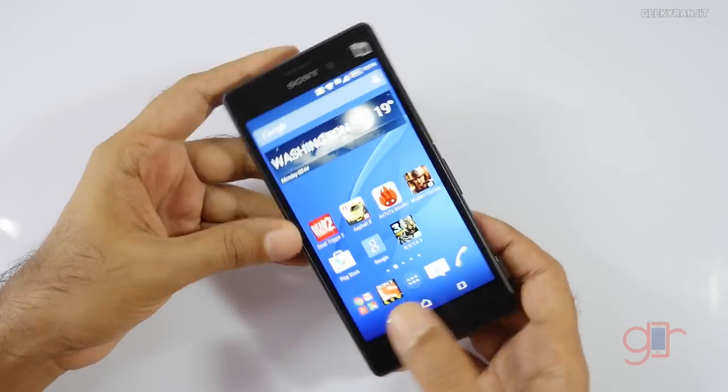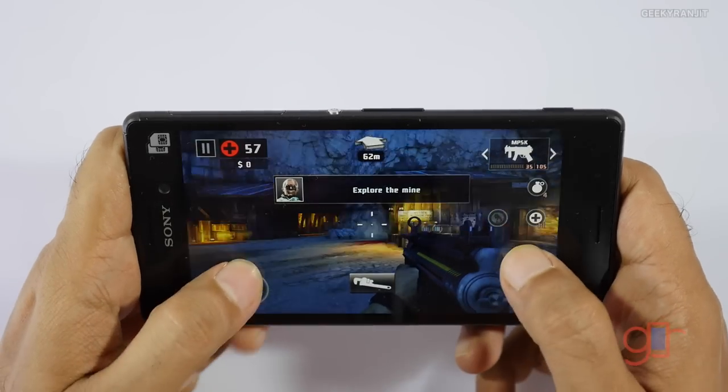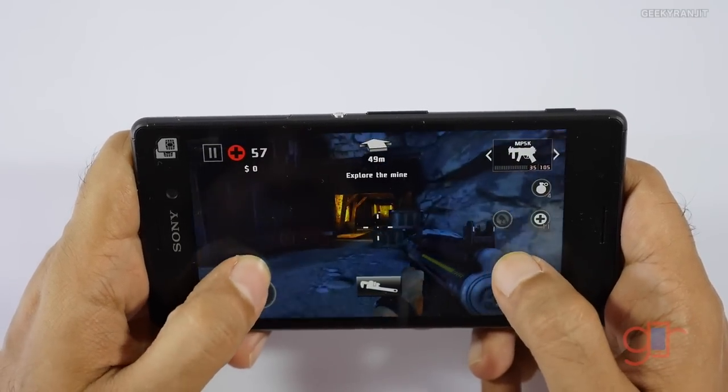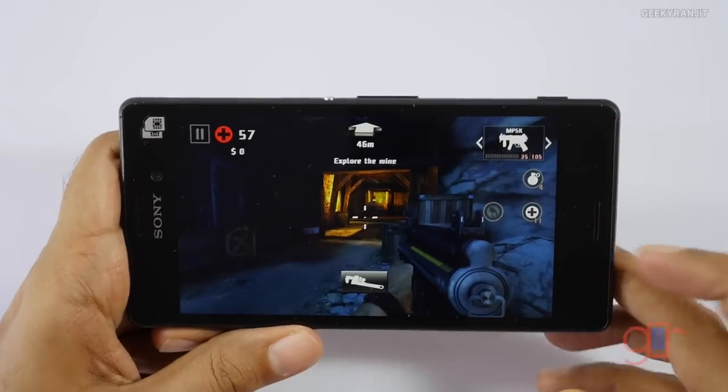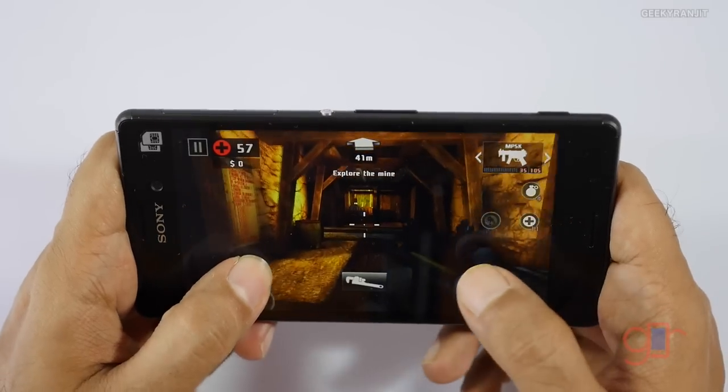I've already done the unboxing of this device so you can check that out for a general overview. We'll start with Dead Trigger. There's just one speaker — a front-firing speaker — and it's actually pretty loud.